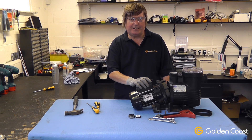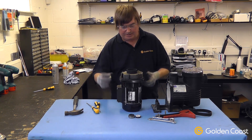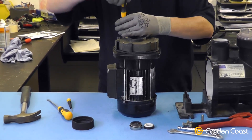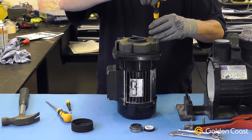First we'll start off by disconnecting all the electrical supplies to the motor. Then we'll remove the motor from the pump body, remove the wearing ring from the diffuser, and then remove the diffuser from the pump head.